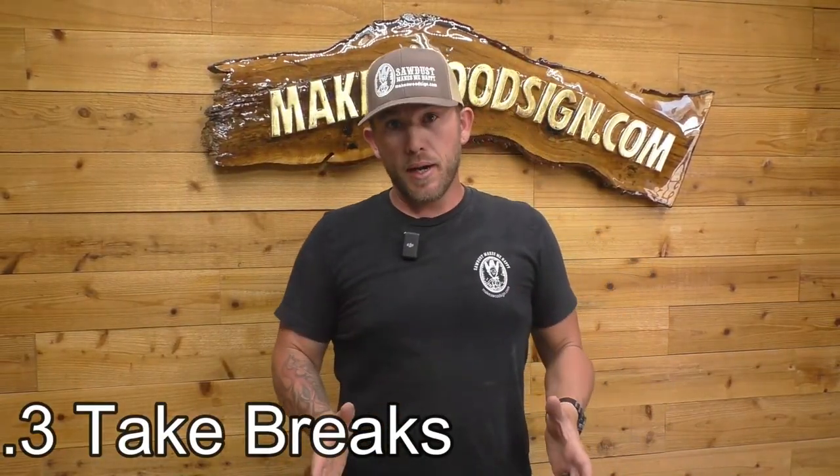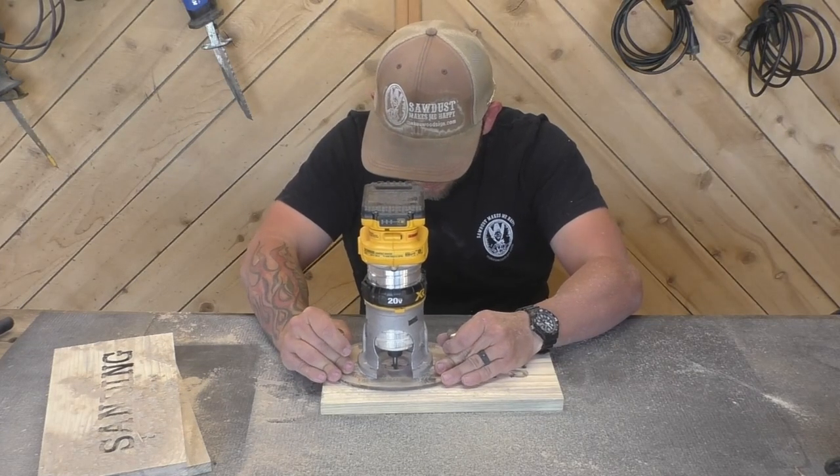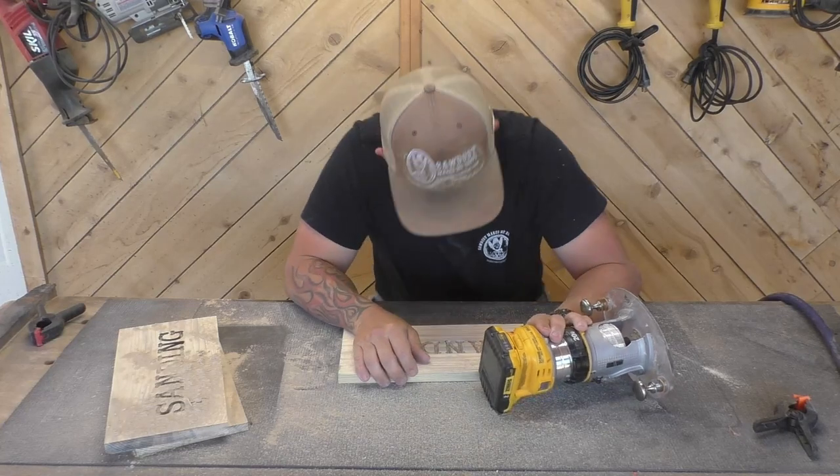Number three: take breaks. Whether you're carving a bunch of small signs or one big sign, it's easy to get in the zone and just start carving away. You want to take a break and come back with fresh eyes. It's better for your back, and if you've been carving for an hour going non-stop, it's really easy to carve something you weren't supposed to. In the end it can cost you a ton more time because you might have to redo it. Take your time and do it right the first time.